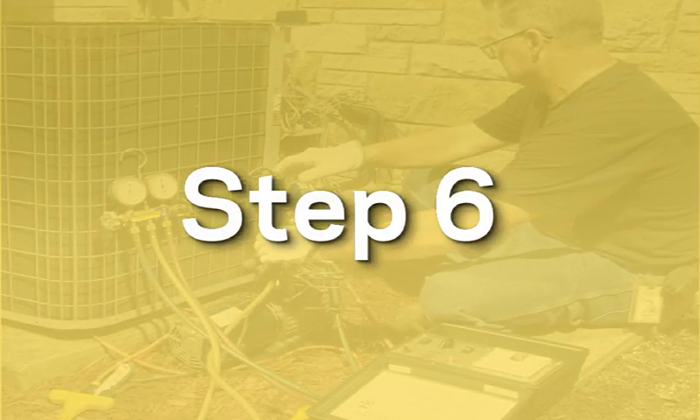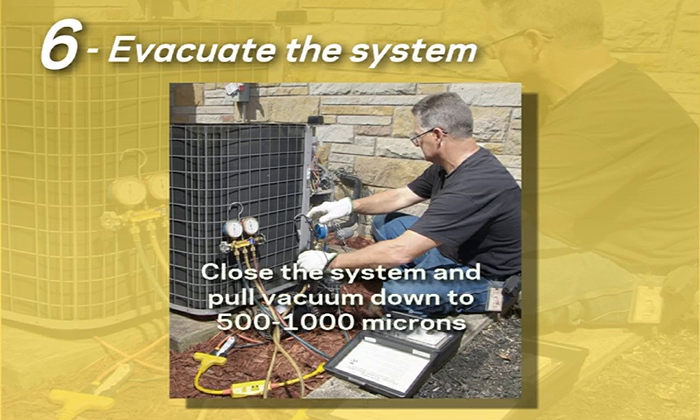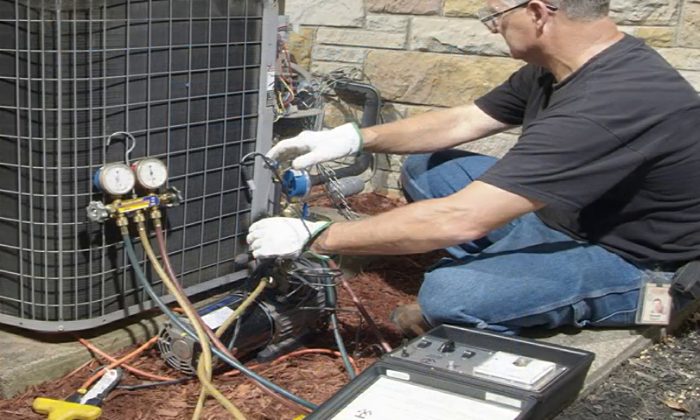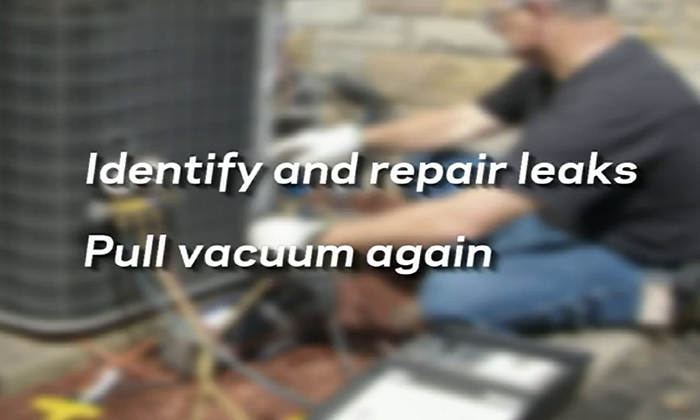Step 6: evacuate the system. Close the system and pull vacuum, typically down to 500 to 1000 microns, in order to remove moisture and air. If the system cannot hold vacuum, identify any leaks and repair prior to evacuating again.